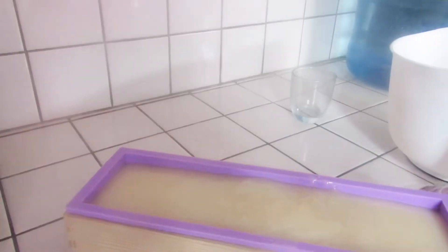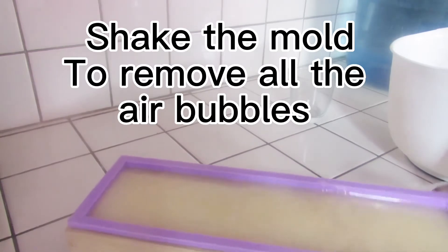We're now ready for pouring. Shape them up to remove all the air bubbles and for the soap to settle well and look good on top.